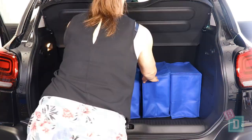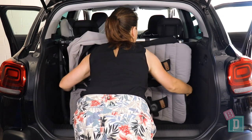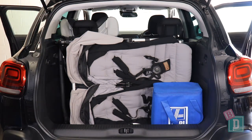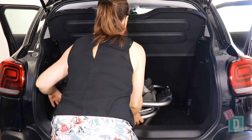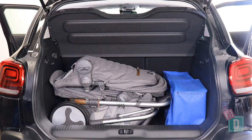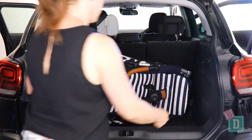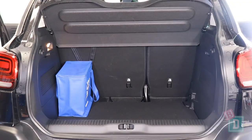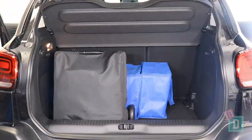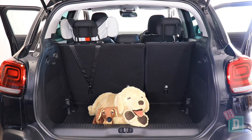Empty it will hold 10 shopping bags, or the Mountain Buggy Duet twin stroller with no parcel shelf and two shopping bags. The Britax Flex tandem stroller fitted with the parcel shelf and two shopping bags. The Mountain Buggy Urban Jungle single stroller fitted without the parcel shelf and five shopping bags. The Mountain Buggy Nano compact stroller fitted with the parcel shelf and seven shopping bags, or a medium-sized dog.